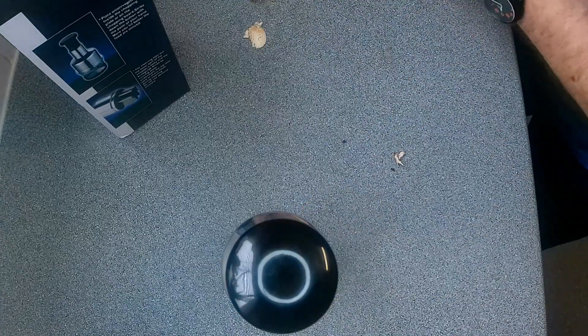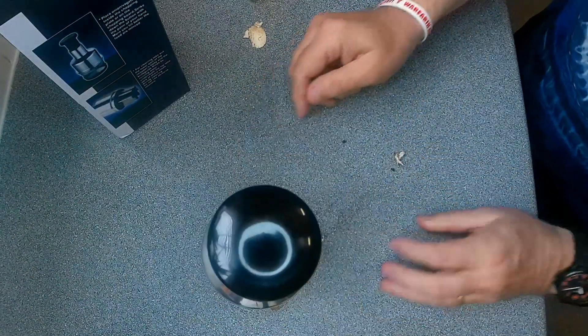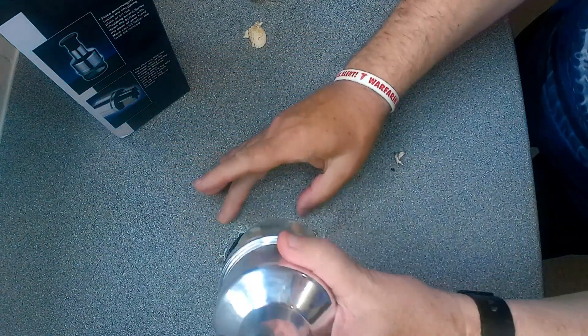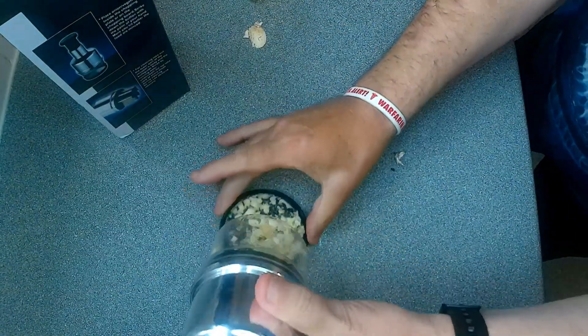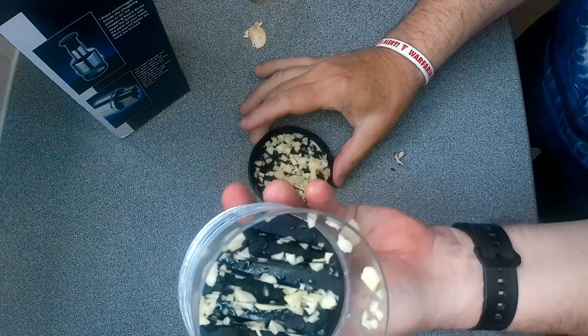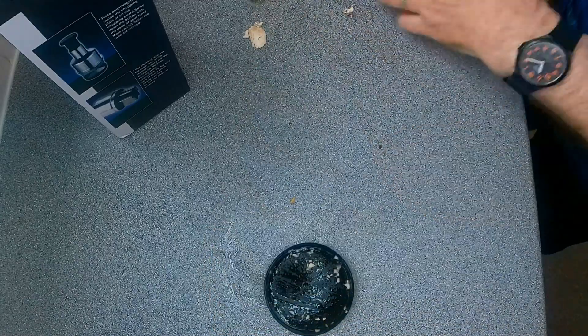Now let's try three cloves of garlic. I need garlic for a dish later on, so let's see how it does with garlic. Now that's much better — a little bit stuck in there, but that's looking much better with the garlic. Another ten pumps — that's twenty pumps total. It's chopped up, not much, but still a lot stuck in there. Not doing very well at the moment, and it seems to be getting it everywhere as well.